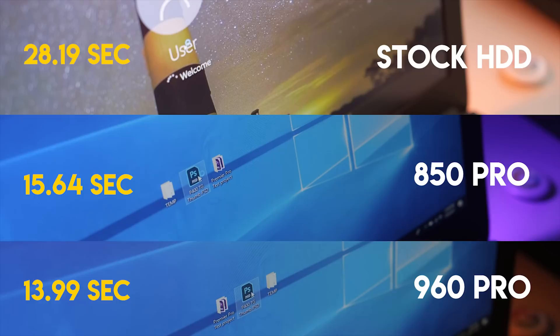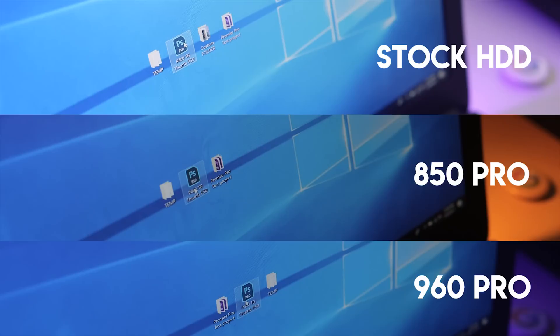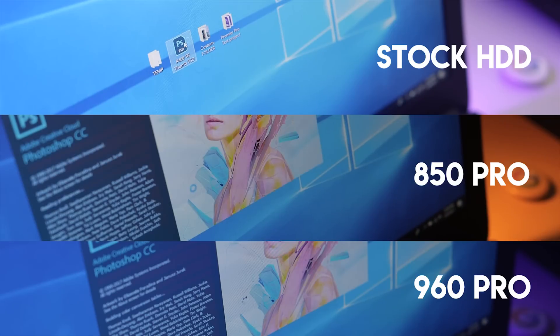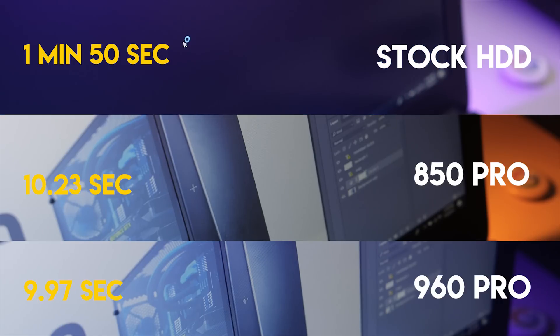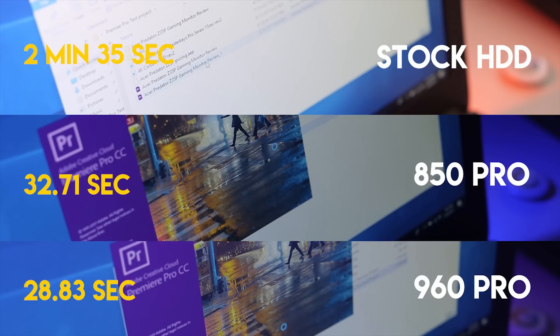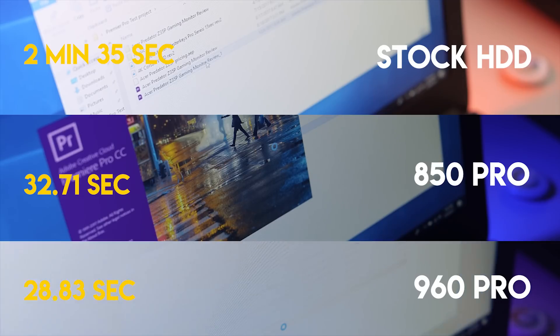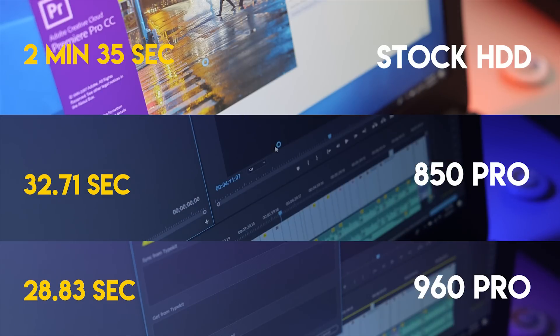Starting with the cold boot test, the stock drive took roughly 30 seconds to boot into Windows, while the NVMe SSD took roughly 14 seconds — that's half the time compared to the hard drive. If you're a creative professional, upgrading to the 960 Pro NVMe SSD or even the 850 Pro SATA-based SSD might be money well spent. I did a quick test loading up a Photoshop project I worked on recently, and the stock hard drive took two minutes to complete that task, whereas the 960 Pro took 10 seconds to get to work, and so did the 850 Pro. That's a lot of time saved if you're constantly working on client projects with deadlines.